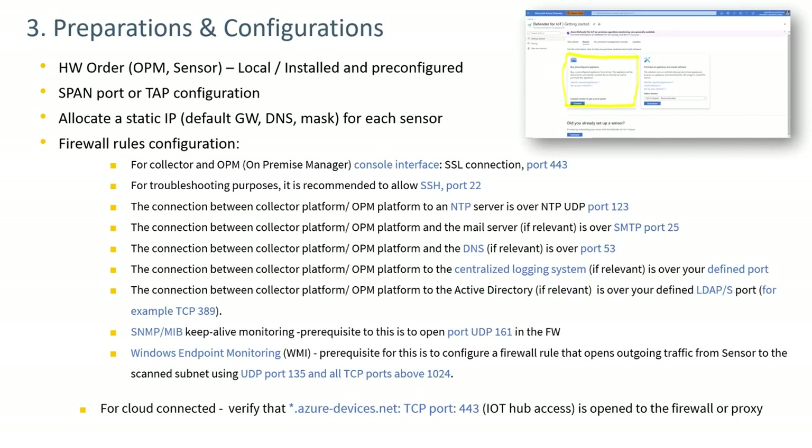Preparations and configurations involve four major tasks. First is the hardware order — hardware can be purchased as a pre-configured system or as an ISO file to download and install on your own hardware. Second is making network changes to mirror traffic to the sensor, via a span port configuration or tap installation. Third, static IPs need to be set up for each sensor, including a gateway address, DNS, and subnet mask.